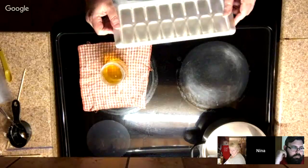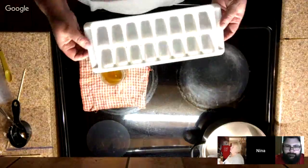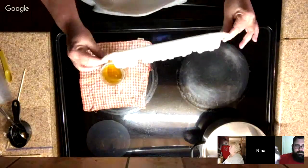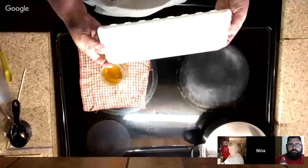This is my high-dollar, high-end mold for my lotion bars, okay.